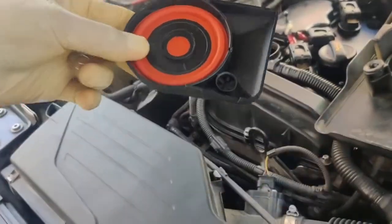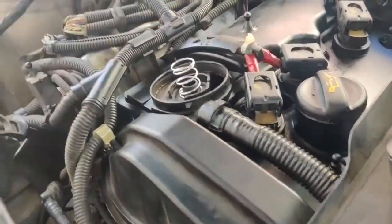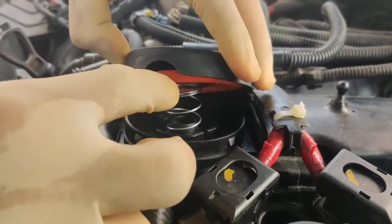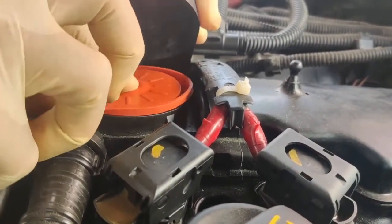This is the new one from AliExpress that I previously showed, so I'm going to install this one. Just put in the new springs and make sure it has been seated properly.